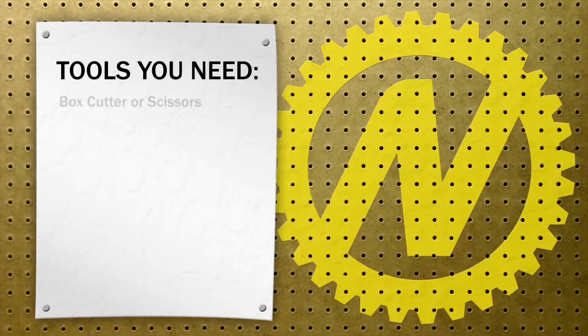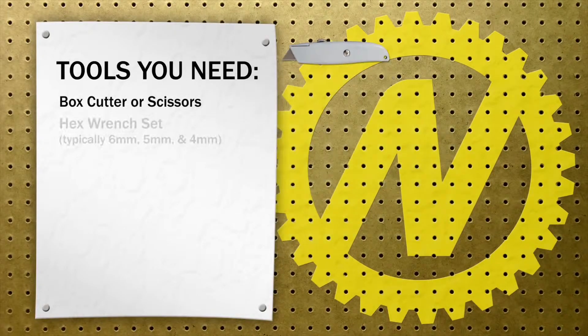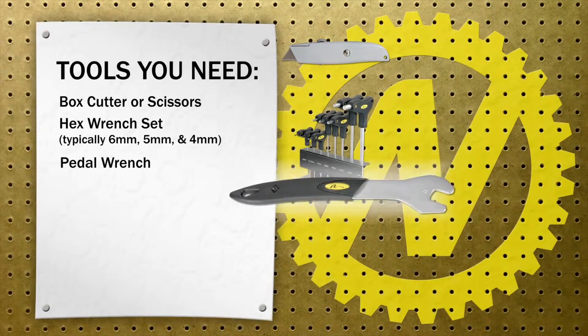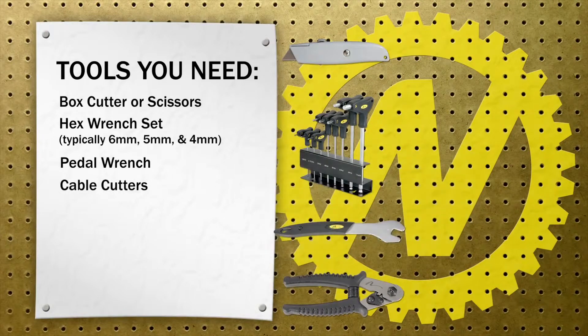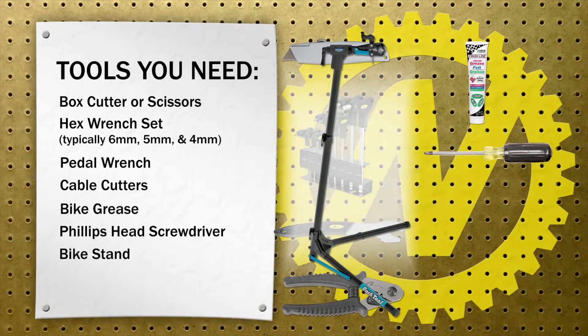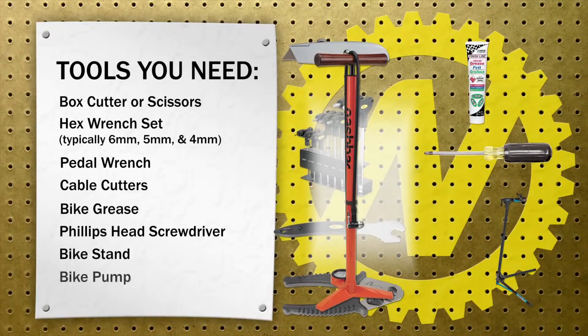Tools you need: box cutter or scissors, hex wrench set — typically 6mm, 5mm, and 4mm wrenches — as well as a T25 Torx are required, pedal wrench, cable cutters, bike grease, screwdriver, preferably a bike stand, and a bike pump.